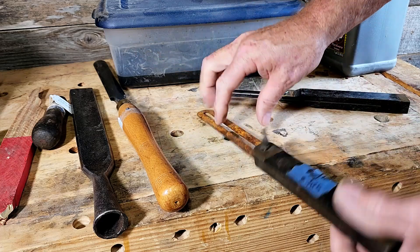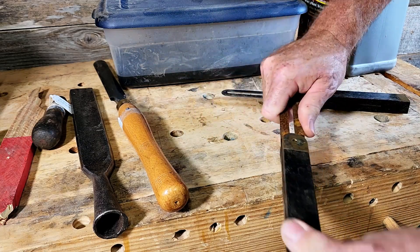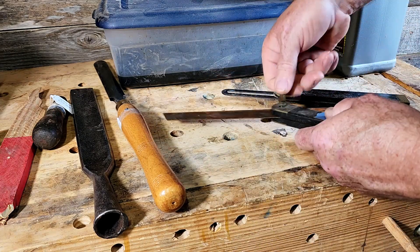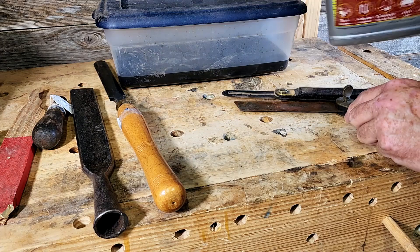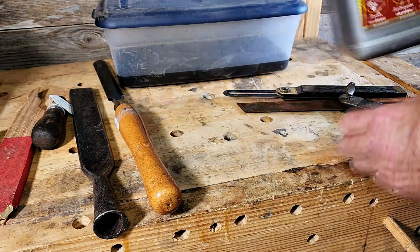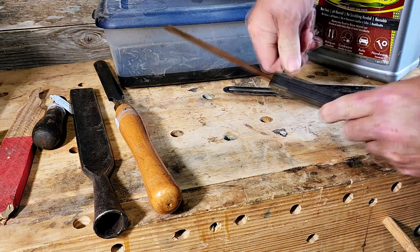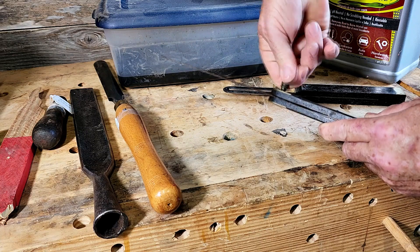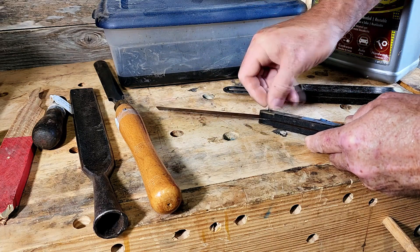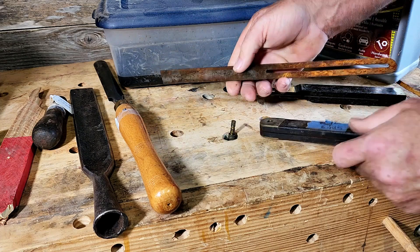So let's take this apart and get this out of here. What we're gonna do is drop this in vapor rust. Normally I use electrolysis, but I want to try vapor rust on this one and see what happens. I'm not going to put the wood elements in — just the blade — and I'm gonna let it sit overnight.